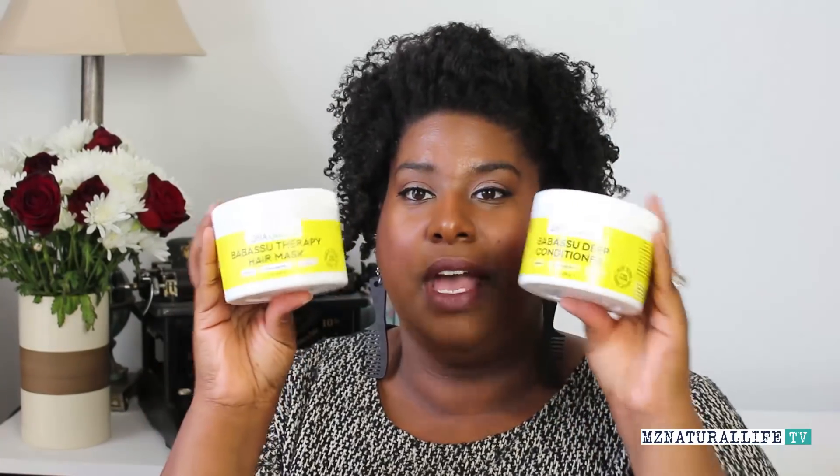But I came on here to share with you guys about the Babassu Therapy Hair Mask. I've already done a review on the deep conditioner, and as you can see the containers look just about the same. The key difference is that the Babassu Deep Conditioner has no protein, while the Babassu Therapy Hair Mask has protein — specifically vegan plant protein, since Obeah is a vegan line.